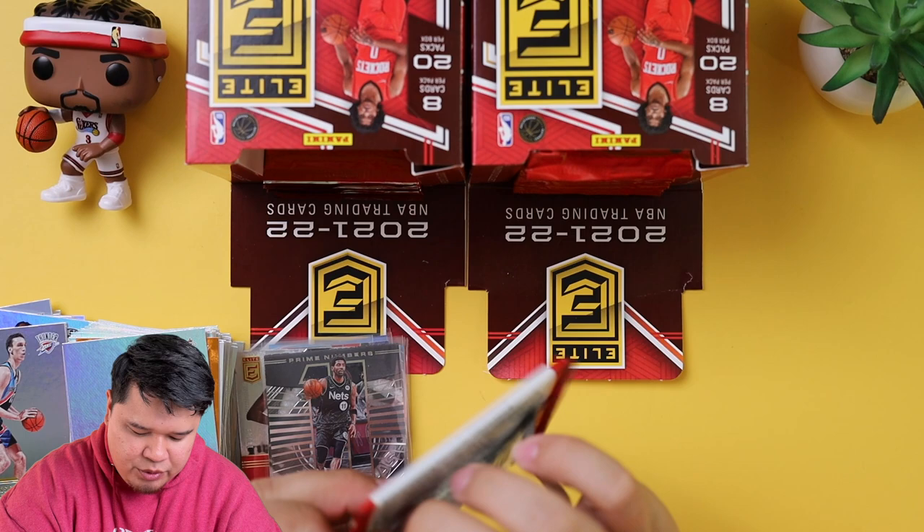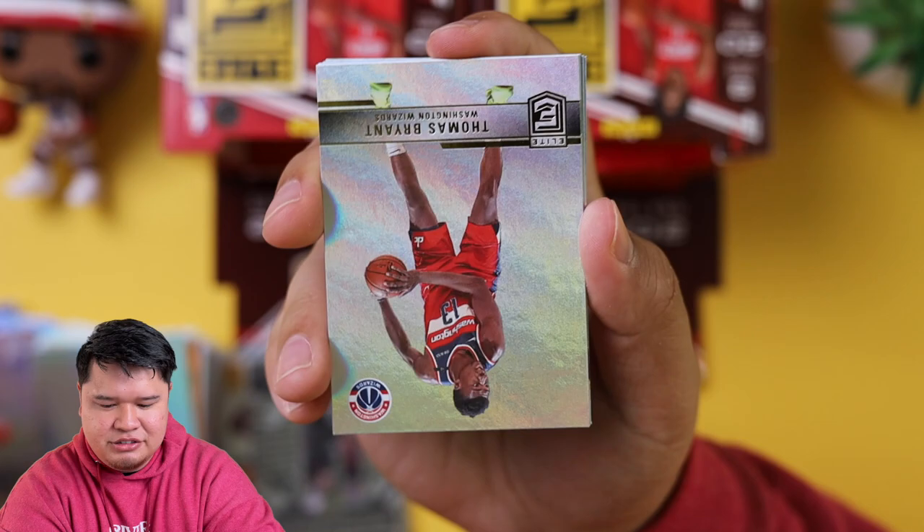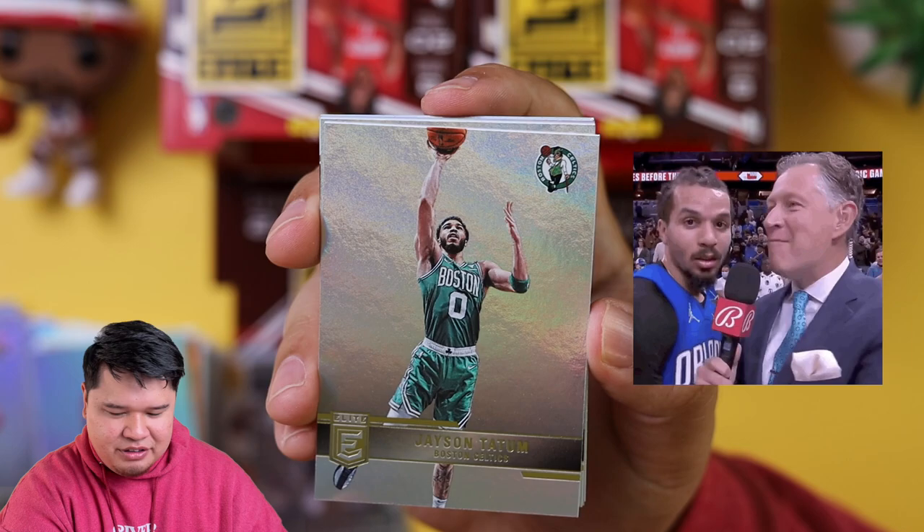If you're watching this like a year in the future, it is All-Star Weekend this weekend. Who's going to win the dunk contest, Super Producer Jarrell? Jordan Poole? Cole Anthony? Cole Anthony — those little guys dunk and it looks super cool. Jason Tatum. Tyrese Halliburton.